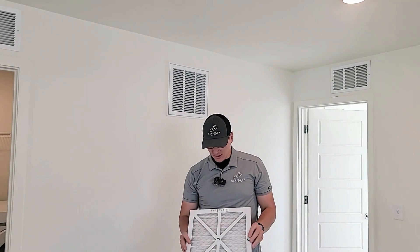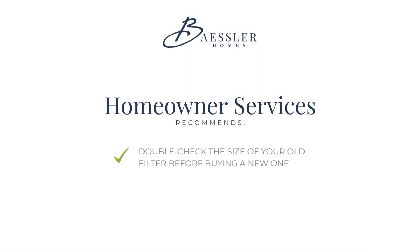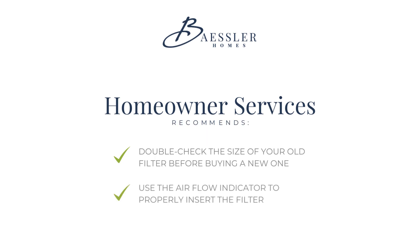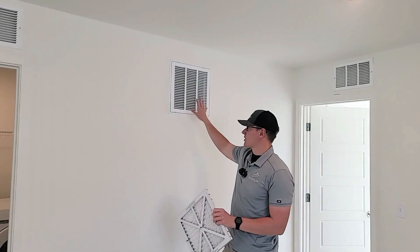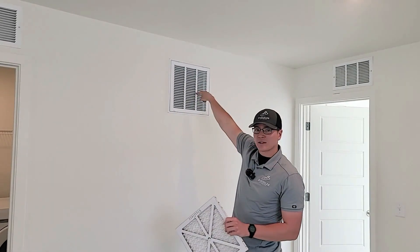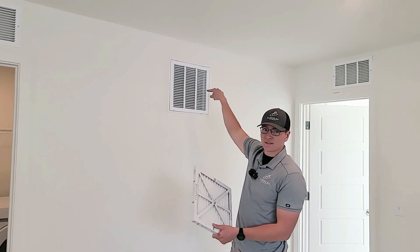Most of these are going to be 14 by 14 by 1, but you'll just want to make sure to read the filter size of your old filter so that you know you're getting the right size. Most air filters will have an airflow indicator on them that tells you which way the filter needs to be inserted. In this case, because this is an air return, the air is flowing through here towards the furnace, so you want to have the airflow indicators going in towards the vent.